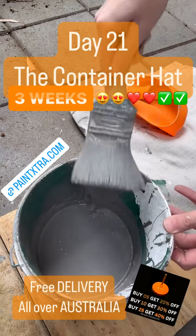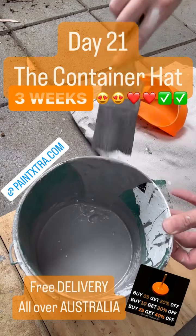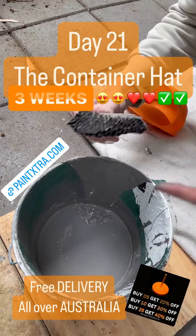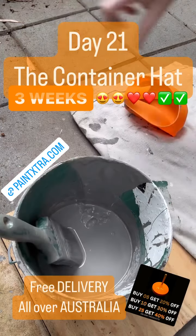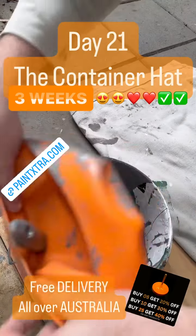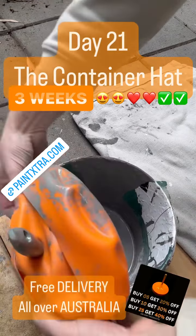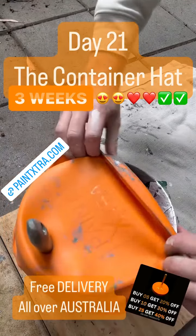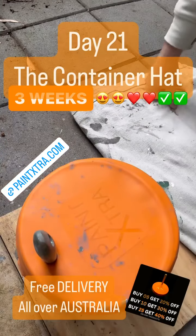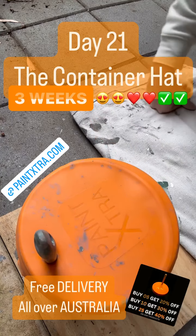We do that by flicking the brush — make sure it goes back into shape. It looks great, feels great, keeping that nice shape. Beautiful. Day 21 is a success, that's three weeks. Go to paintextra.com to check out our specials and keep your paint wet overnight or on your lunch break.